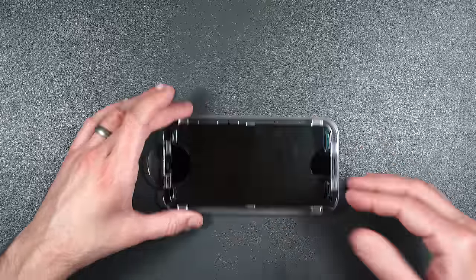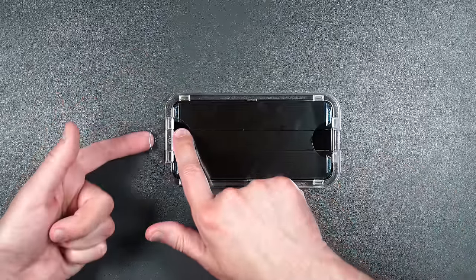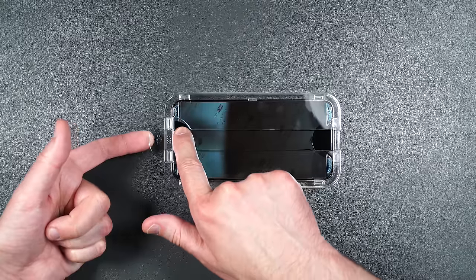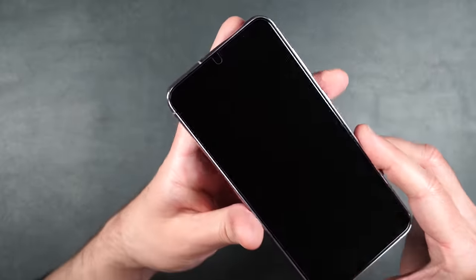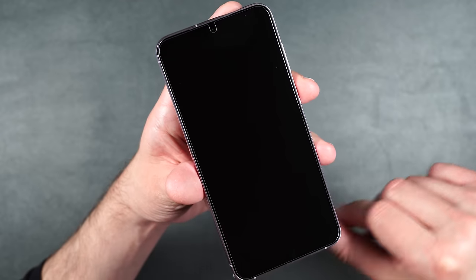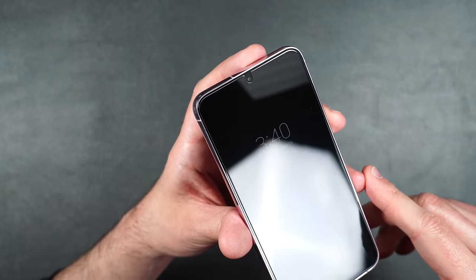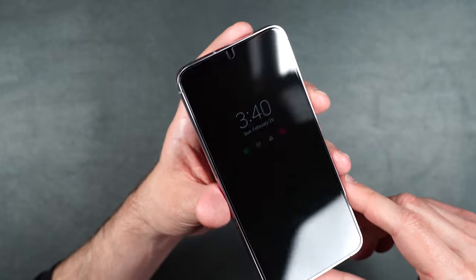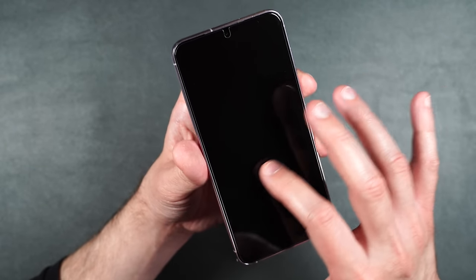The screen protector pretty much adhered to the whole phone. Put your finger on the inside, lift up very carefully, remove your finger, and lift up the rest of the way. Super simple — the installation is perfect. There's a slight gap all the way around the edge for case friendliness, which is awesome. There's also a little cutout for your camera so it won't interfere with your selfie pictures. The feel is nice and smooth, just like the glass on the phone.